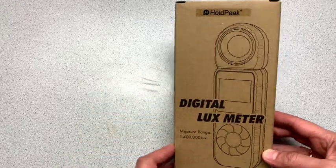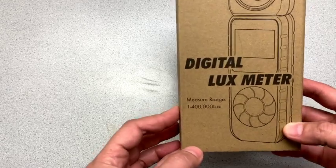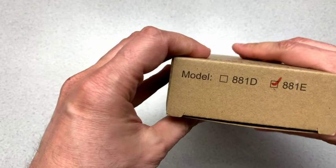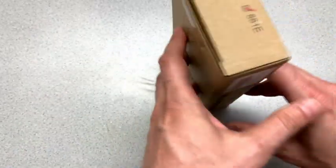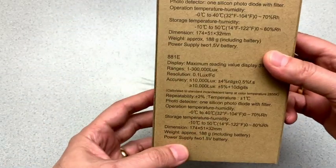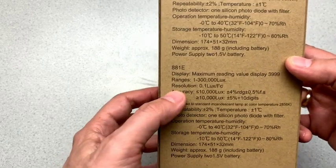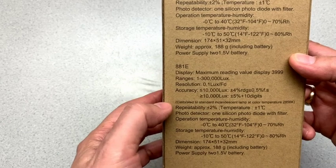and although it says on the front it's 1 to 400,000 lux, you'll see that this is the 881E model, and on the back it tells us that the 881E in fact has a range of 1 to 3,000 lux,